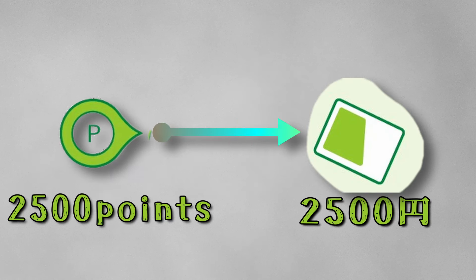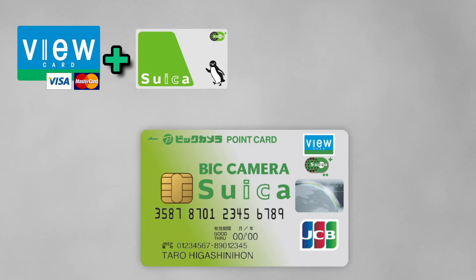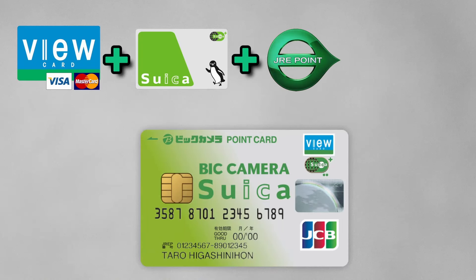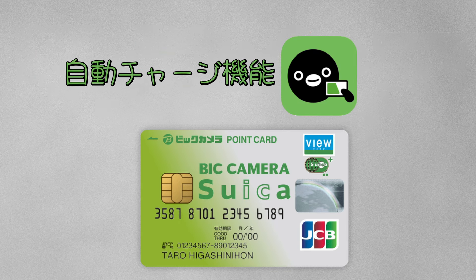I recommend you apply for the Bic Camera Credit Card. You can have a credit card, Suica, JRE Point, and Bic Camera Point Card all in one. With this card, you can auto-recharge your Suica.